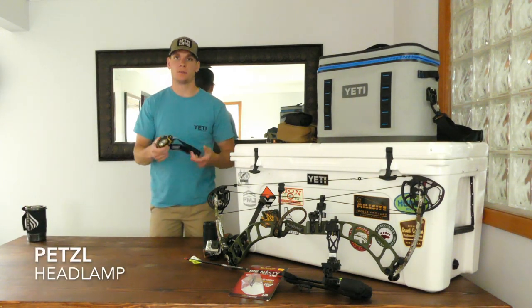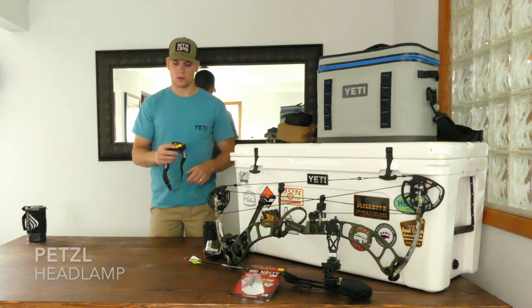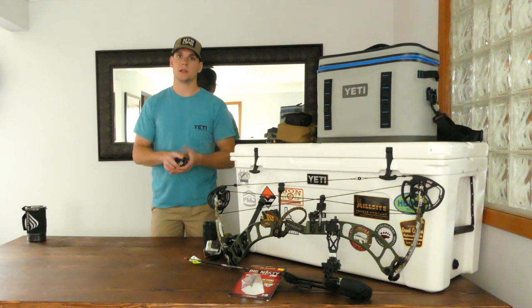I've got my headlamp here — it's a Petzl headlamp. It's very bright, has a couple of different stages to it. It takes AA batteries, so I'm going to have plenty of those because headlamps run out of battery very quickly.